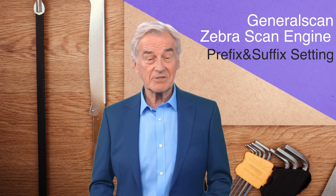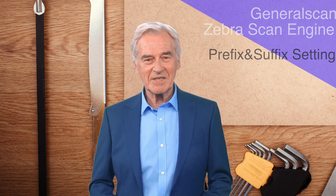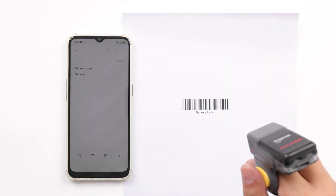Next, let's test a barcode sample first. This barcode sample does not have any prefix or suffix characters, and the suffix only has carriage return and line feed.